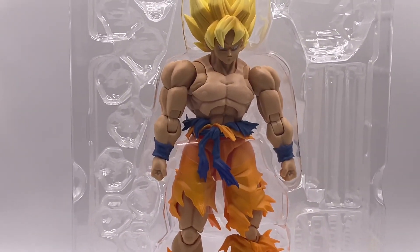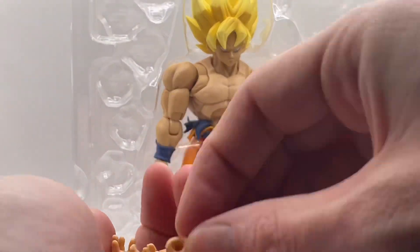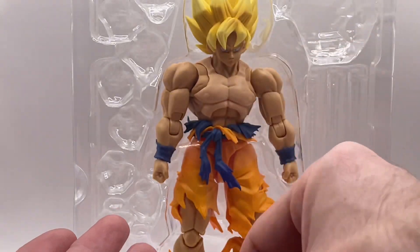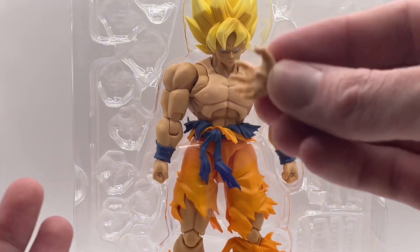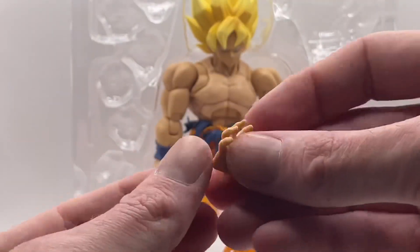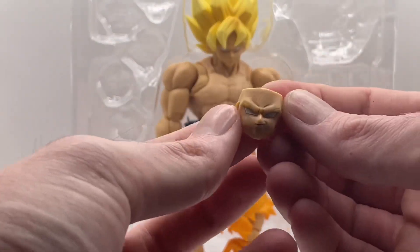All right ladies and gentlemen, let's zoom in a little bit so we can look at these accessories. One of the hands here is a martial art hand, another one of the martial art hands, some blast hands, some black blast hands to hold the Kamehameha slash ki effects.